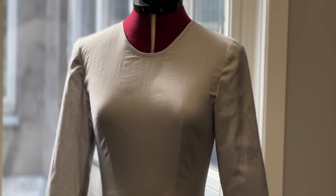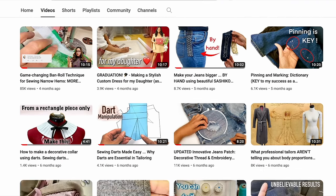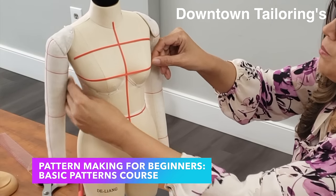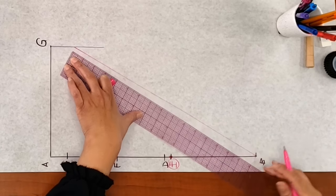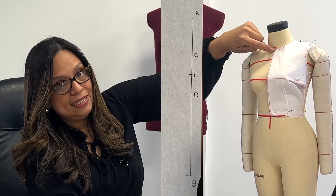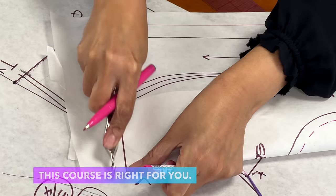Have you ever dreamt of creating your own design from scratch? I'm Ida Flores from Downtown Tailoring, and I'm presenting to you Downtown Tailoring's Pattern Making for Beginners Basic Patterns Course. Whether you are an experienced sewist, a total beginner, or even a fashion design student, this course is right for you.